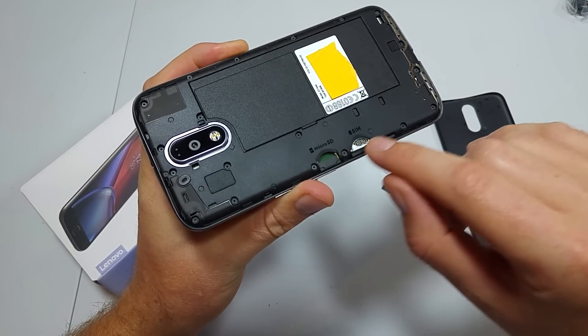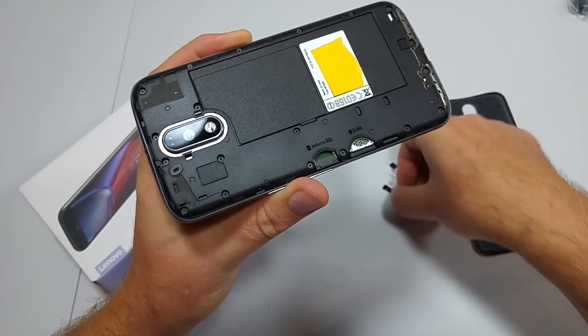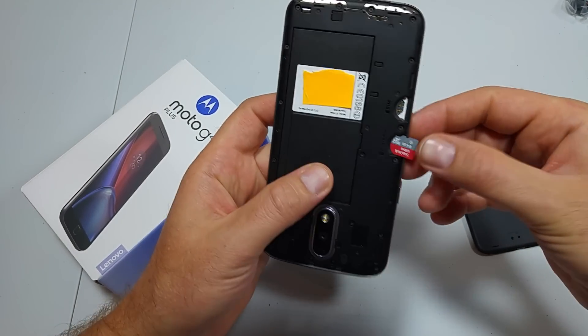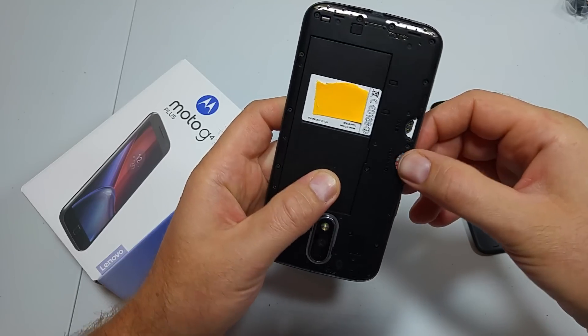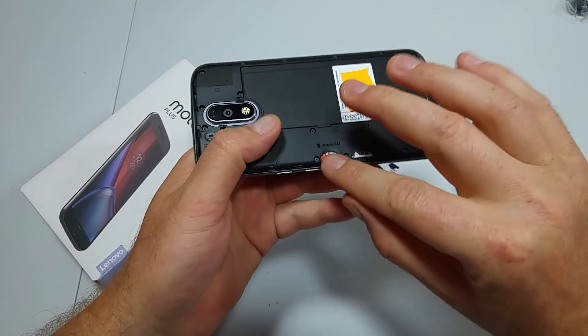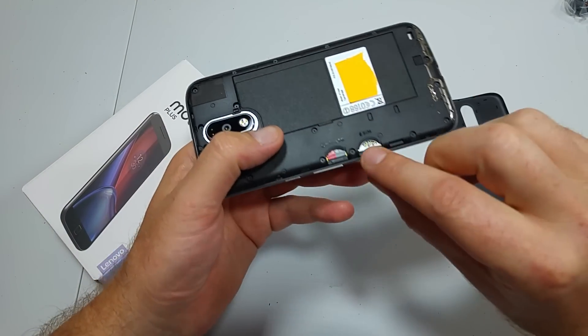To insert the micro SD memory card, just put the card in this way and it just slides in. There's no spring or anything like that.